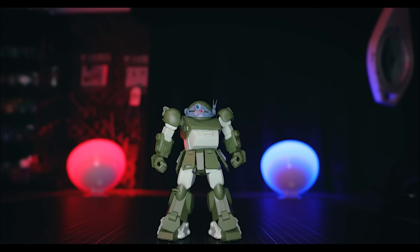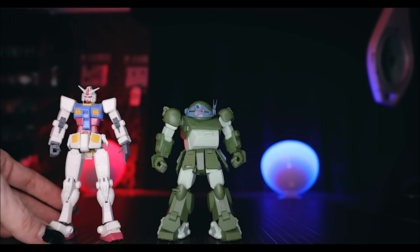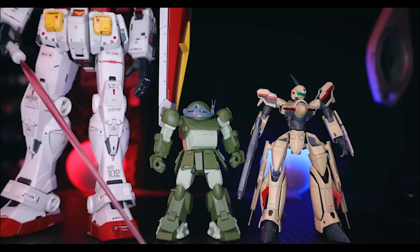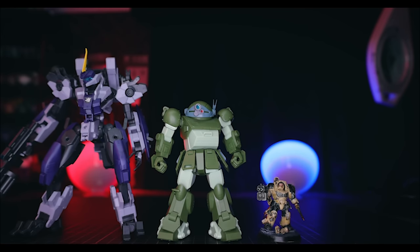For size comparison: the kit is about 11 centimeters, maybe a little more including the antenna, so it's one small little robot. Side by side with a High Grade, Master Grade, and Perfect Grade Gundam kit it is completely dwarfed. I also placed it next to a High Grade Macross kit, the Protogoyou from Kyoukai Senki, and a Space Marine - just for fun.